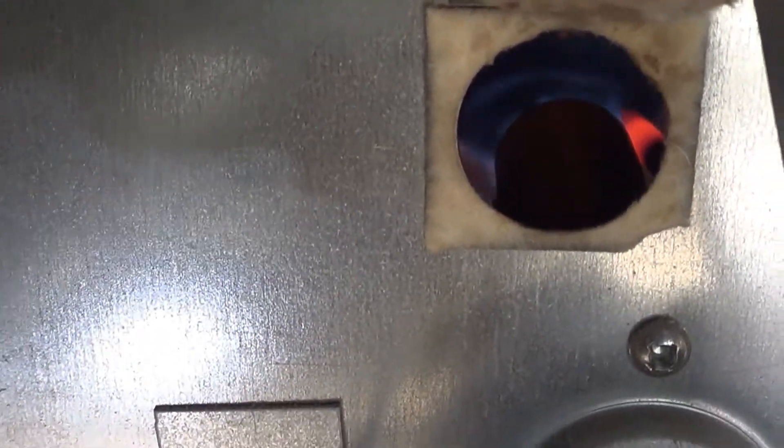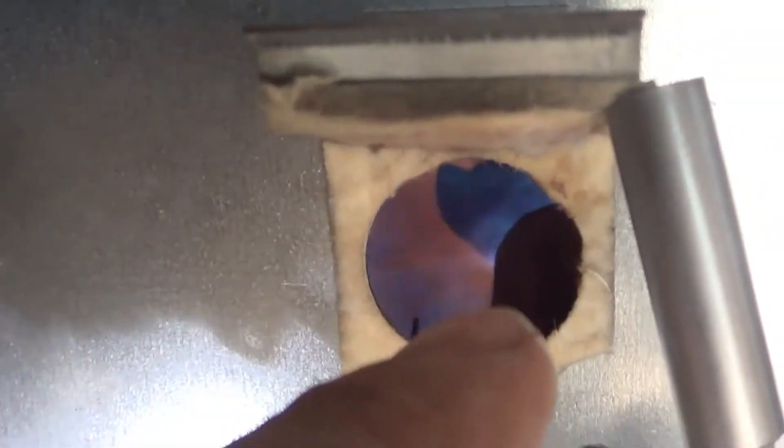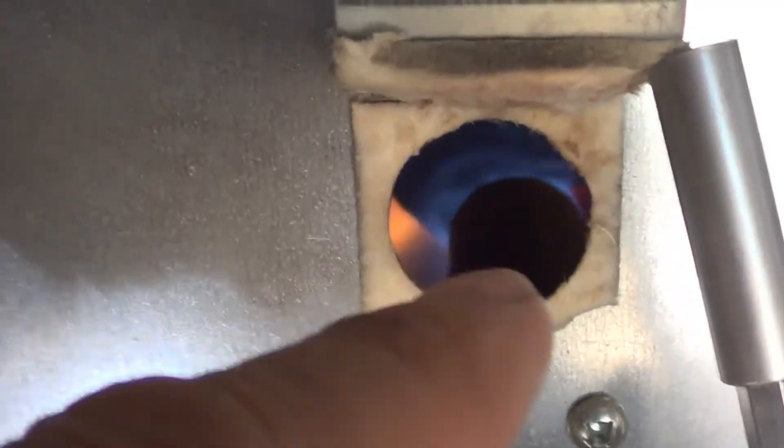A little yellow — we'll work on that. See the blue right there? That's what we're looking for. We're really looking for a nice huge roaring flame over here, blue from there to there, and then the tips are going to always be yellow. But this looks like a good, roaring flame — that's what we're looking for.